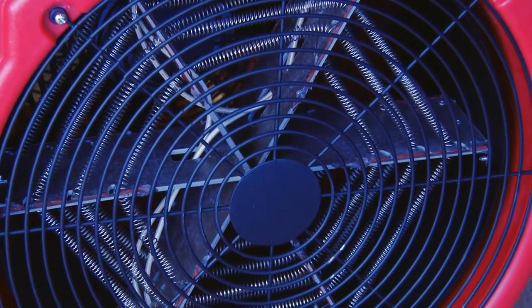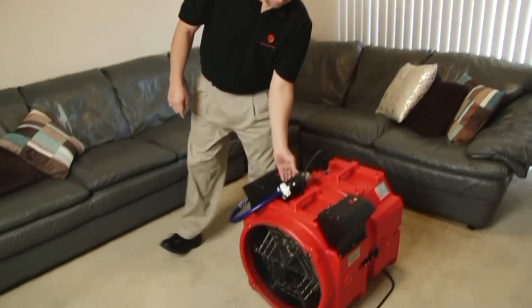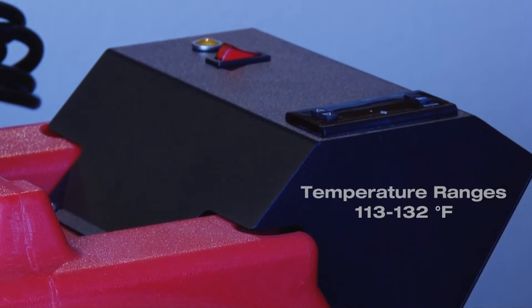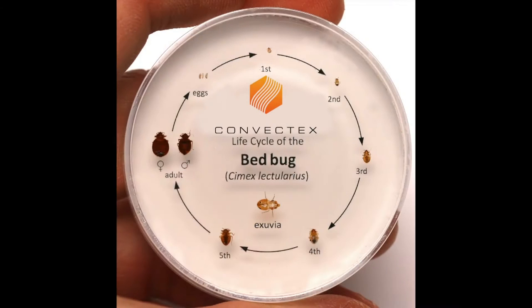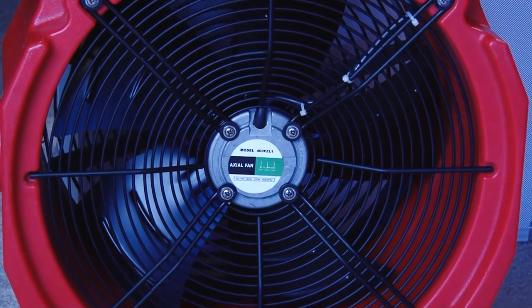Our 240 volt apartment packages are designed to treat an individual room or an entire apartment up to 800 square feet. With temperature ranges between 113 to 132 degrees Fahrenheit, our apartment packages will kill the entire life cycle of bed bugs, including the eggs, all while being 100% non-toxic.